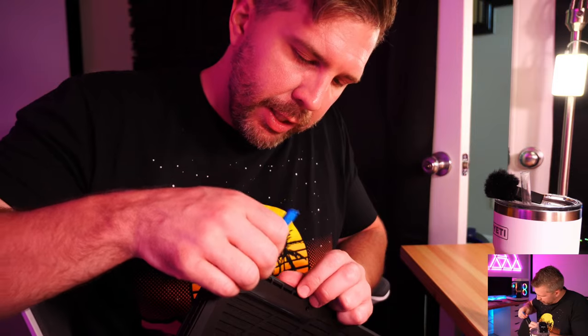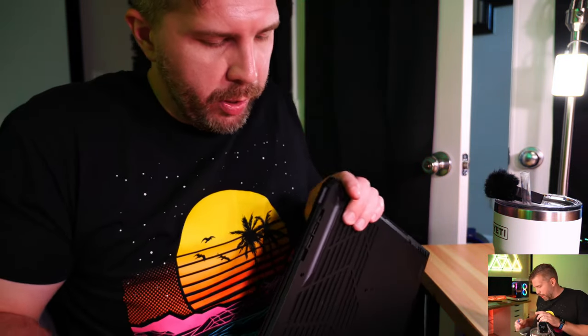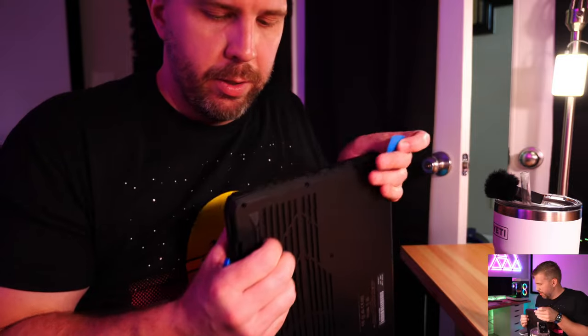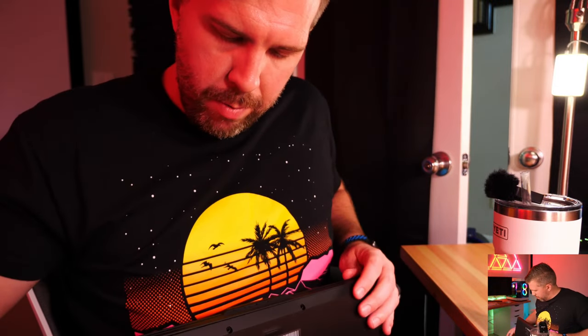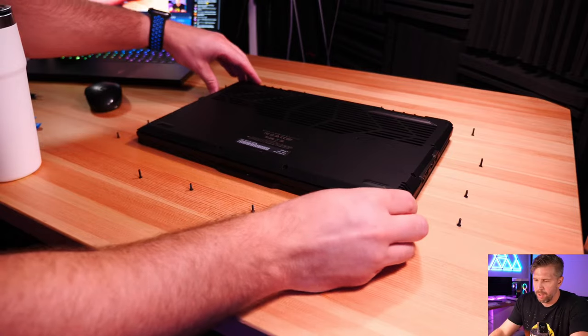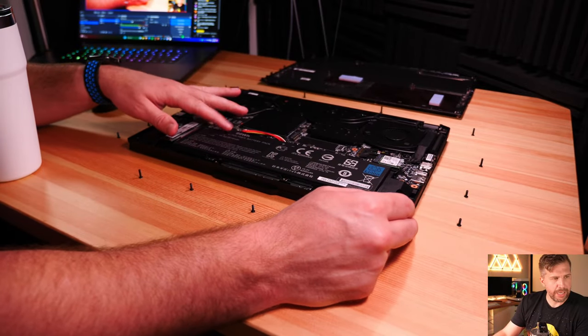Opening up the back panel was actually very easy — starting from the back corner, working all the way around with a pry tool. And there's the internal layout. Look at this gorgeous 99Wh battery — very few laptops under $1,200 come with a 99Wh battery.